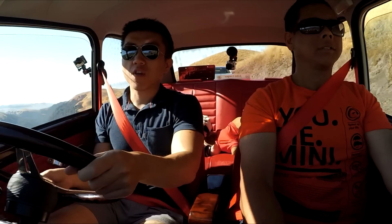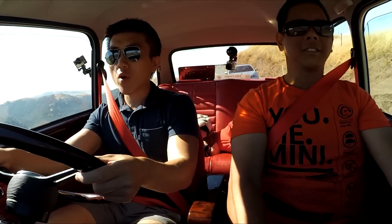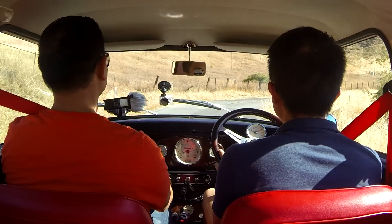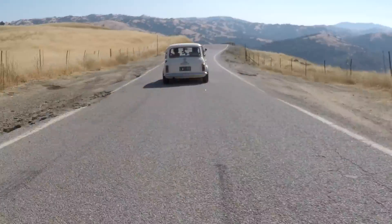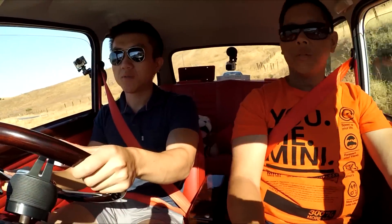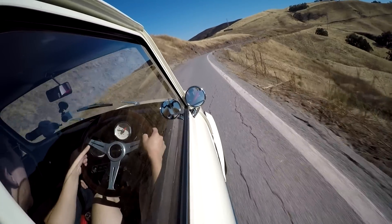Hey, what's up guys and welcome to another video. Today we're doing a bit of an oddball review — I don't typically review cars like this, but we're here in Kelvin's 1971 Mini Cooper. How can you not look at this car and just smile? It's a classic. This is only the second right-hand drive car I've ever driven. As tiny as it looks on the outside, the inside is actually quite spacious — Kelvin says he's had four adults in this car and it was pretty comfortable, even in the back.